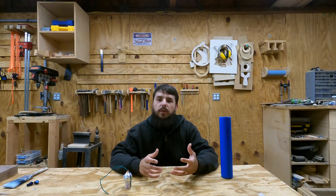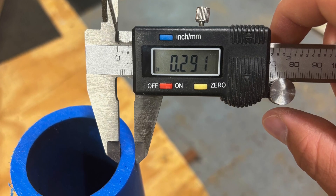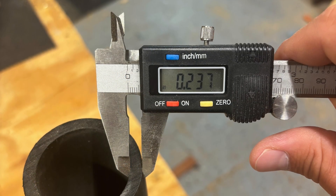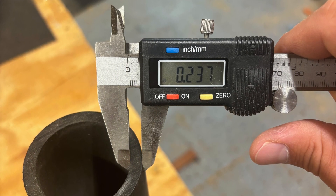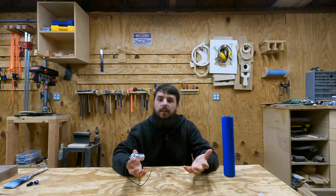I was originally surprised by this result, but the more I thought about it, it actually makes a lot of sense because these DR9 tubes have a slightly thicker wall than the DR11 tubes that I'm used to. And probably more importantly, the fireworks that I'm using in these tubes are a lot smaller than the canister shells that I've tested in the past.